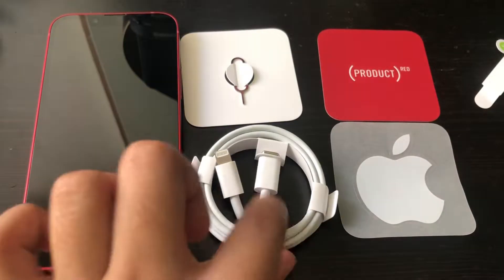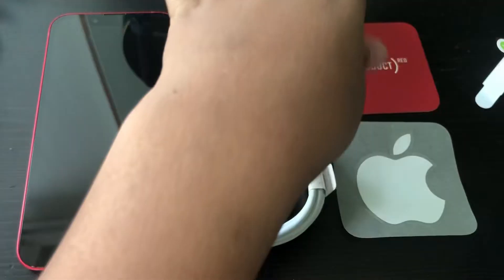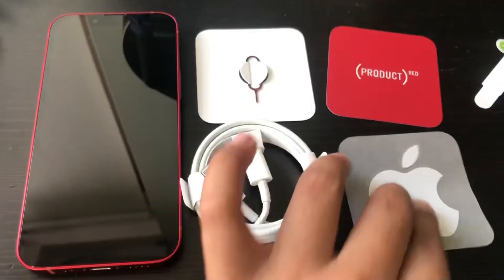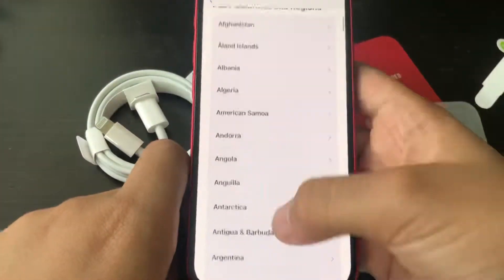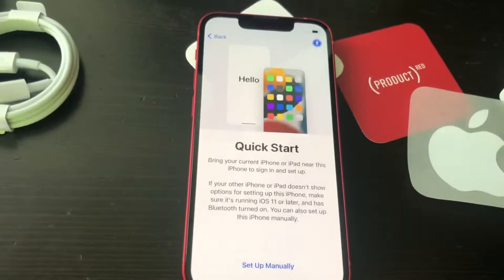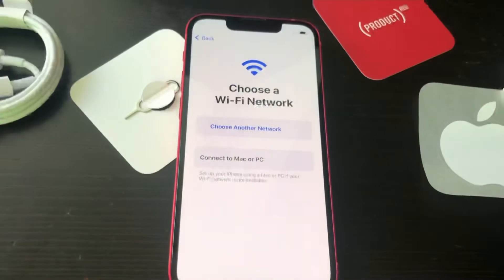We got the phone, the charger cord, SIM card ejector tool, product red, and apple sticker. We got the charger.